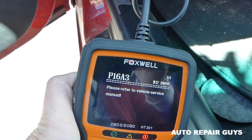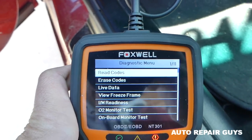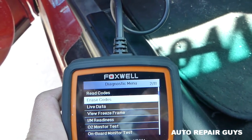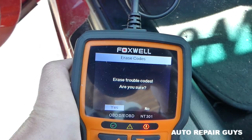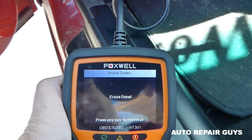We have a specific BMW code: P16A3. I did some research and it relates to the engine computer, but this could be just because the car battery was removed. We're going to go ahead and erase the code now.